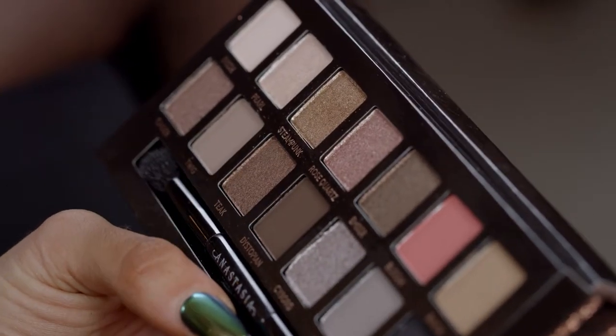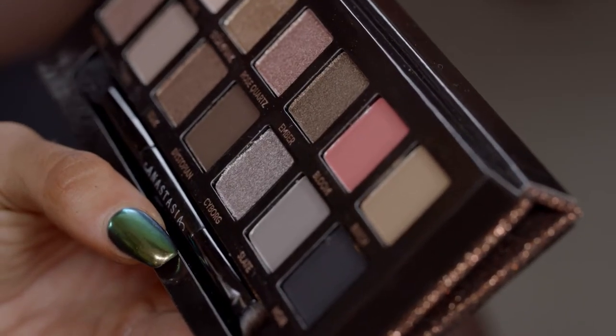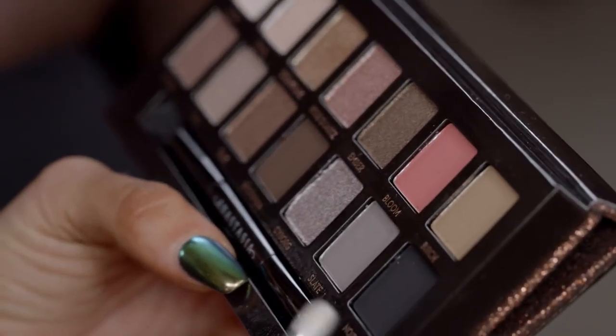We're going to do steampunk and teak on the lid, which are more warm tone, and then we'll use ember on the bottom lash line so there's a nice contrast between warm and cool, and then we're going to smoke it out with noir.